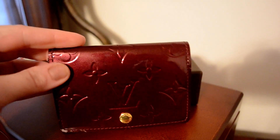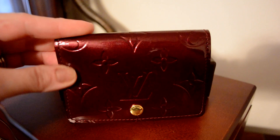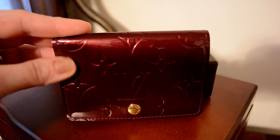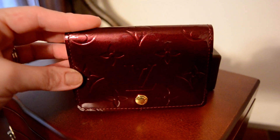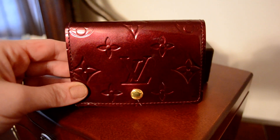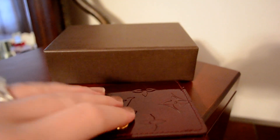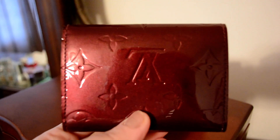I've gotten this to use for my store cards, so I've used cards in here that are flat and don't have raised numbers, but it would also fit cards that have raised numbers, like credit and debit cards as well. You can see it's got one flap with a snap, like the Sarah wallet has, and there's no pocket or anything on the back — it's just the flat Vernis material all the way up.